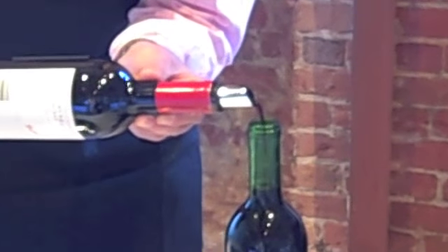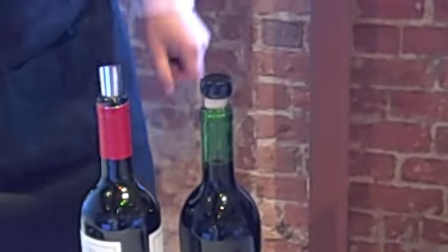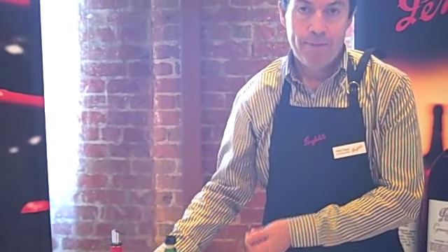The next process, relatively simple but at the same time quick, is topping the wine up. We take the level back to the original fill height, or just slightly higher. In goes that cork again, and that volume and the height will be readjusted when we actually put the new cork into the bottle.